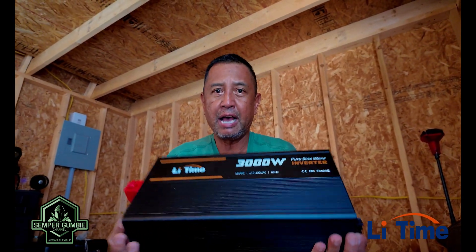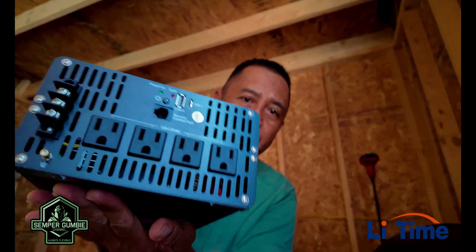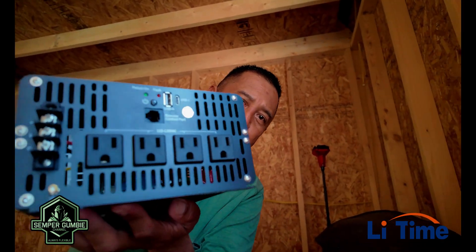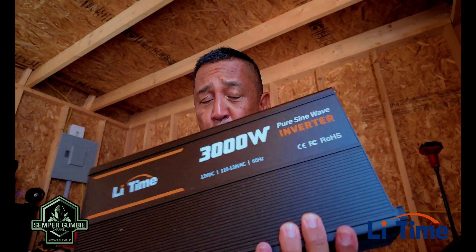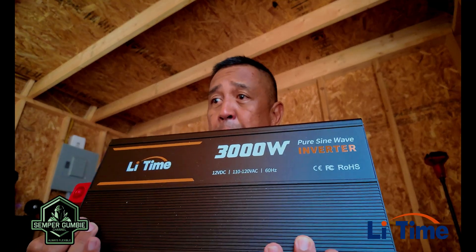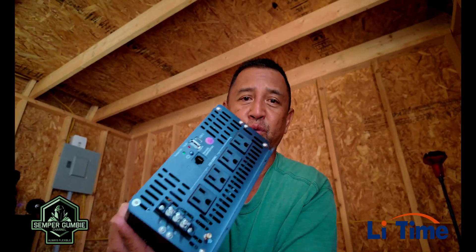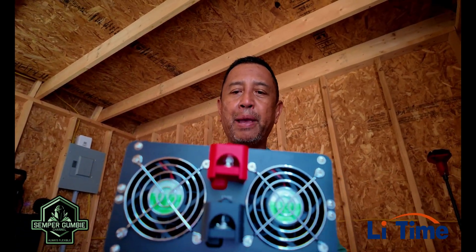Once the batteries and MPPT controller are set up, we'll be mounting the LeeTime 3,000-watt inverter. It has four 110-volt plugs and is a pure sine wave inverter running at 60 Hz, 110-120 volts, 12-volt DC. This lets me plug in all my AC devices or anything that requires 110 volts. It has massive cooling fans on the back to dissipate heat.